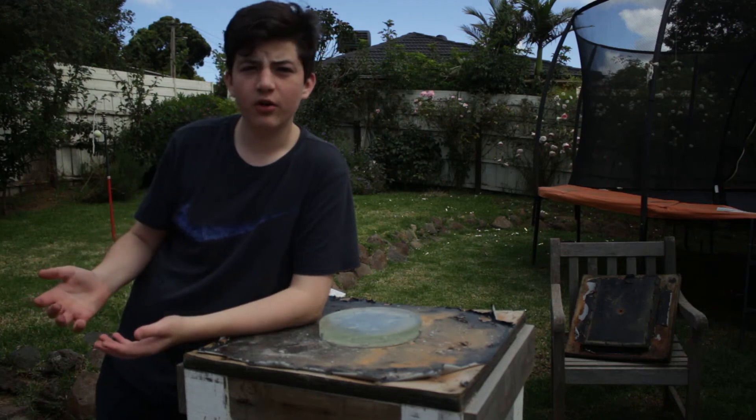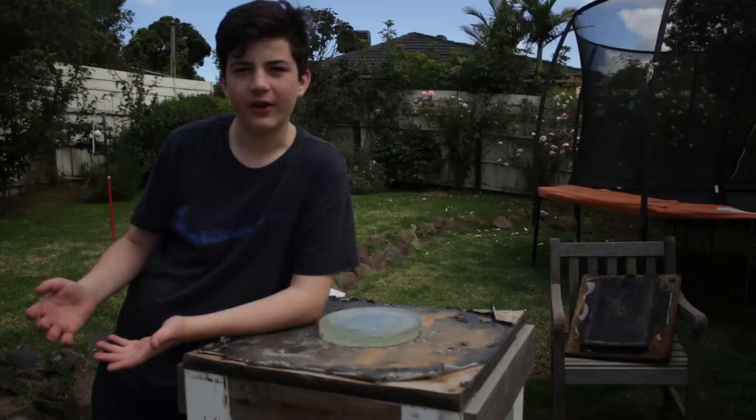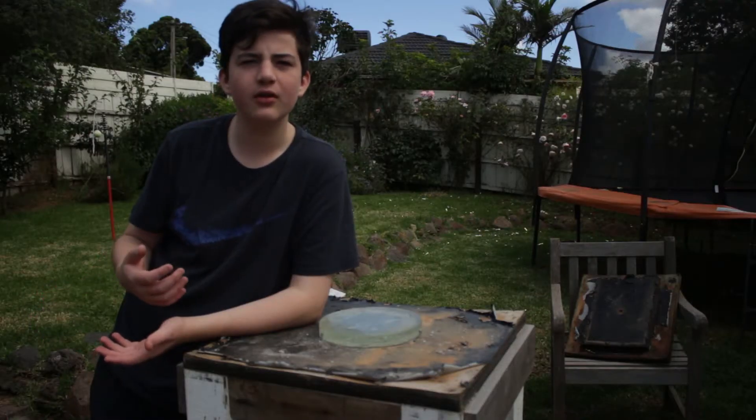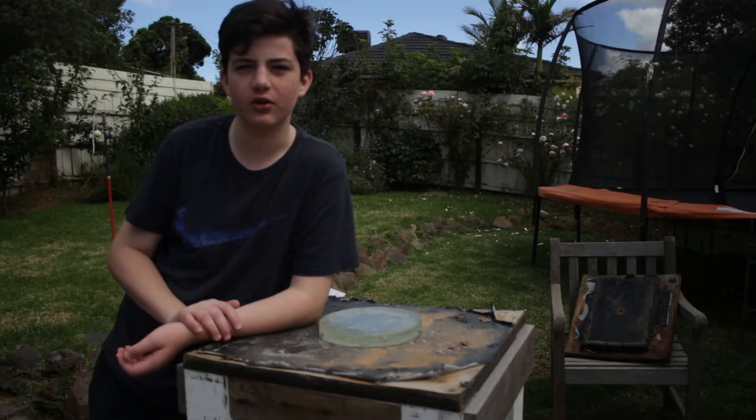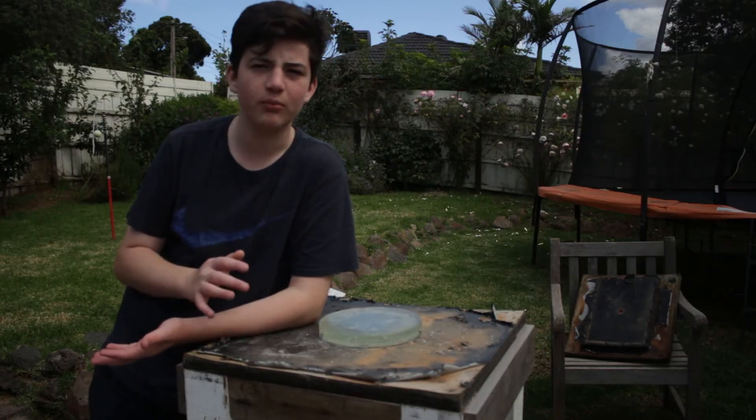Would you like to learn how to make your own telescope mirror on the cheap? It's really not that hard. I'm Logan Nicholson and welcome to my channel Australian Astronomy. Today I'll be showing you how to make a telescope mirror from scratch.